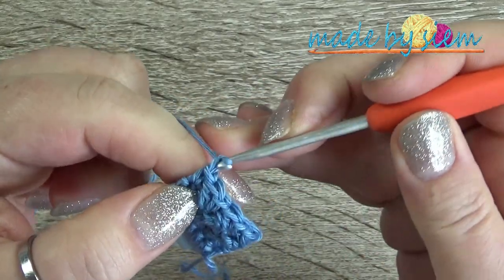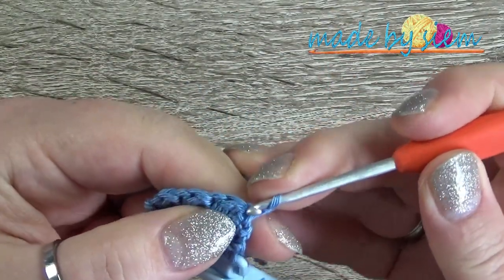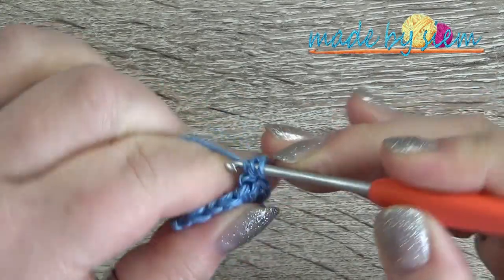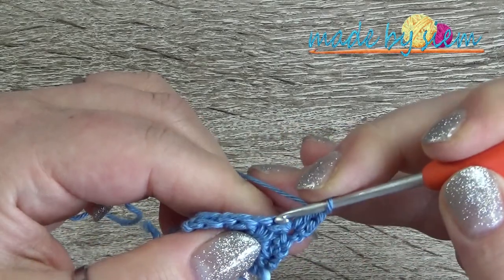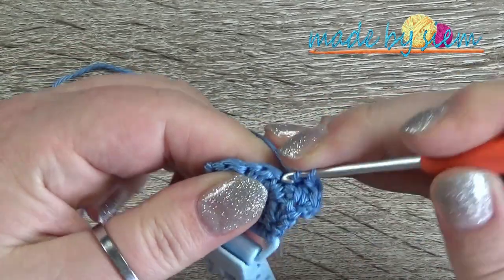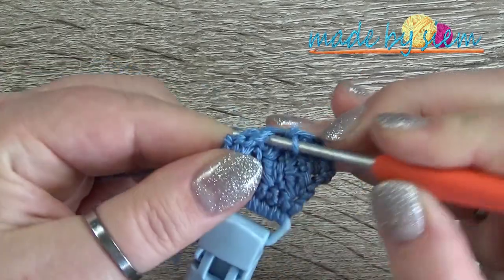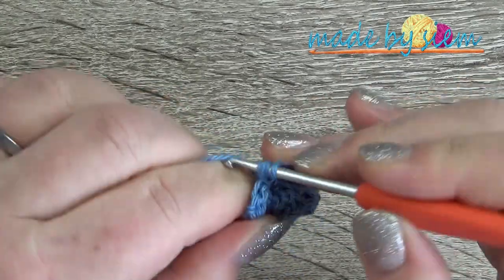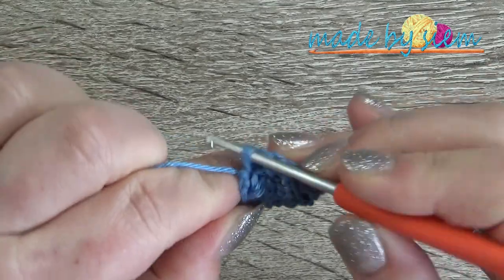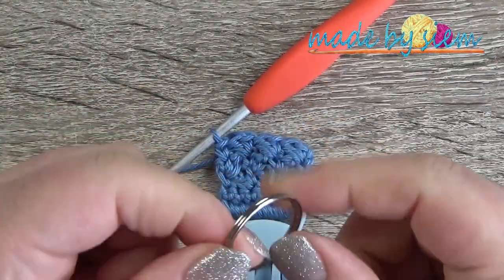For every subsequent row: chain one, turn your work. The last stitch of your previous row becomes the first stitch of your next row. Work a single crochet and double crochet in the same stitch, skip the double crochet which is the next stitch, work a single crochet and double crochet in the next stitch. Repeat across. Skip the last double crochet and into the very last stitch work just a single crochet. This is also how you crochet around a key ring — just seven single crochet around the ring and follow the same pattern.